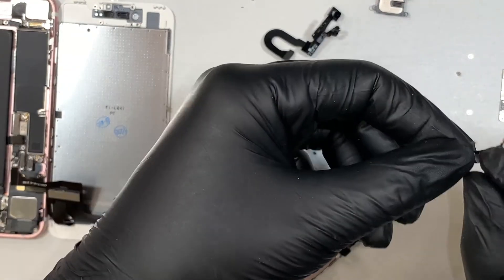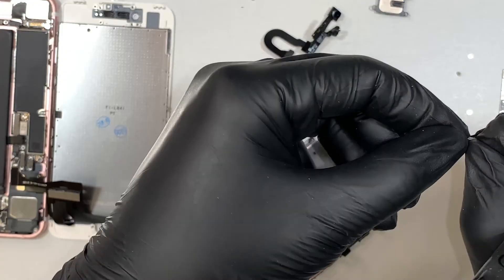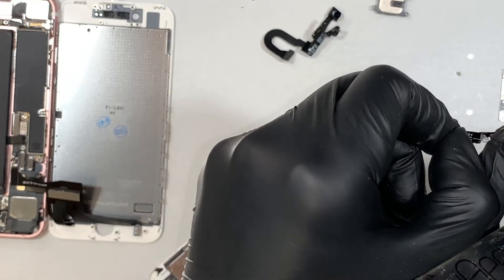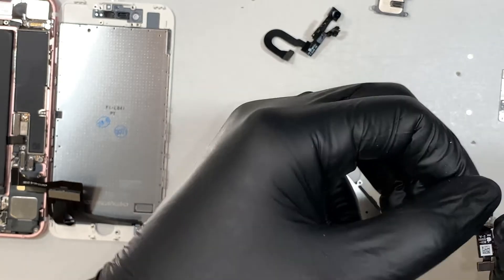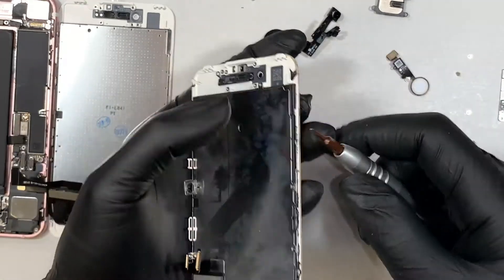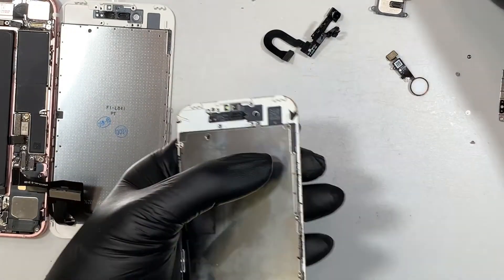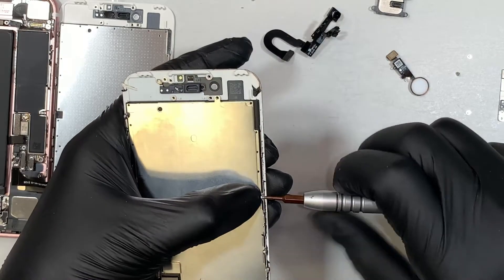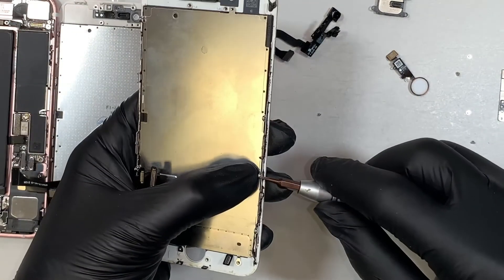Once the cable is loose, you can just push it over and the home button will fall off on the other side. This is the double-sided tape I was talking about. We are pretty much close to being done, but not quite yet — we still have to remove the back plate. So let's go ahead and remove the screws on the side here.